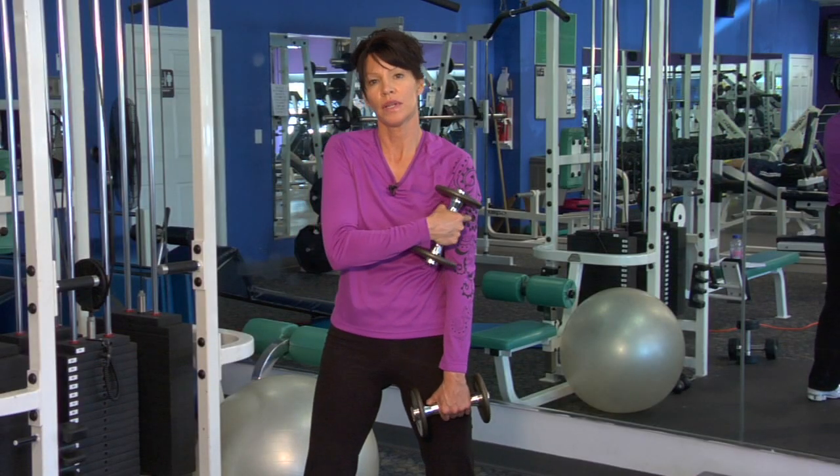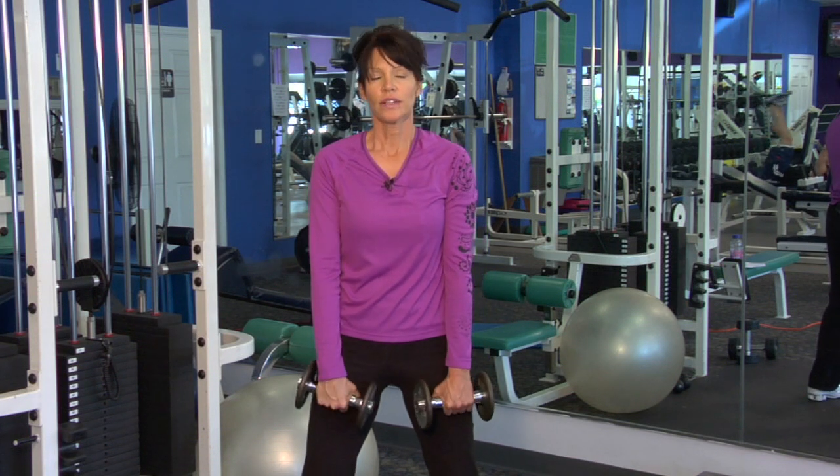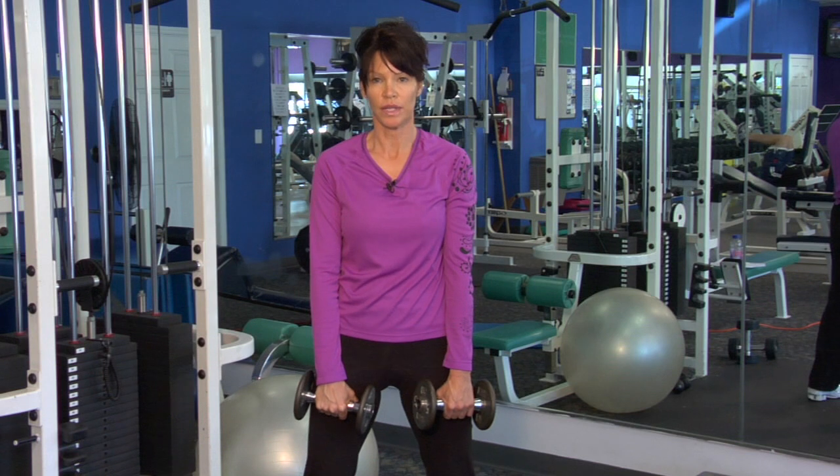Front raise for the delts works the meaty part in the front of the shoulder. I like to work unilateral before I do bilateral — both weights at once.